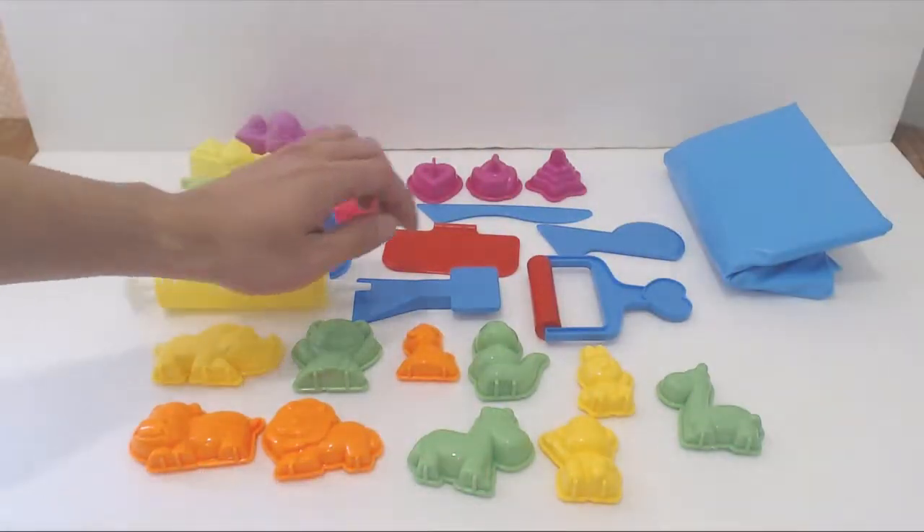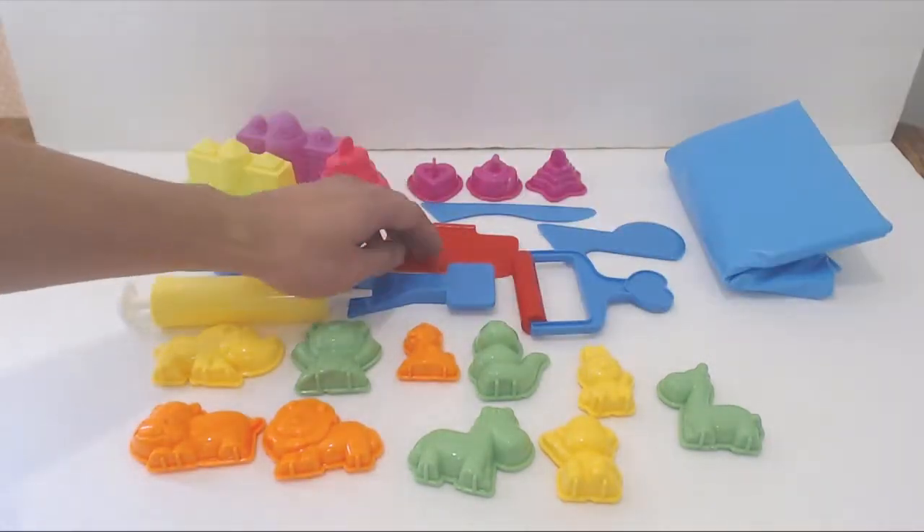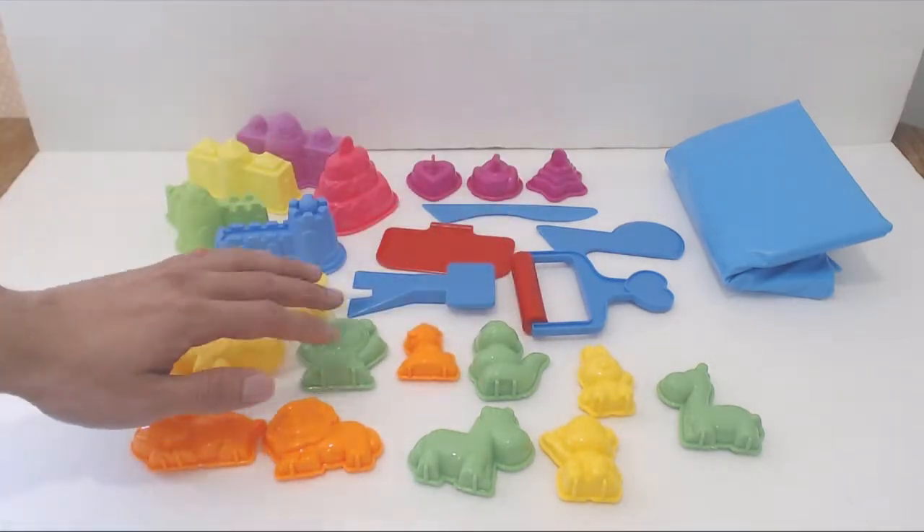You'll receive 24 molds and tools and an inflatable tray sandbox. There are 5 castles, 4 scrapers and putty knives, 3 stamps, a roller, a hand pump, and 10 animal shapes.